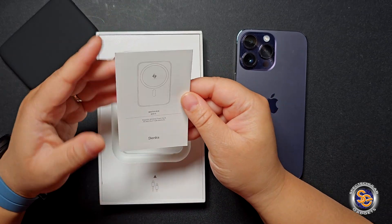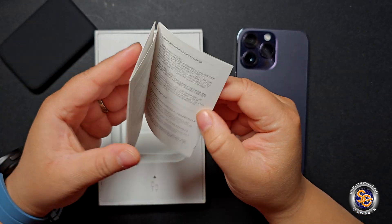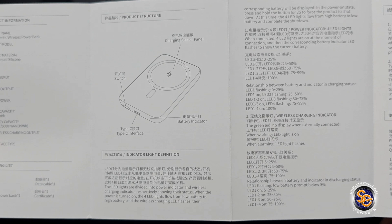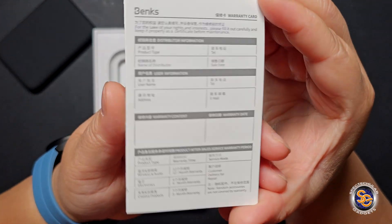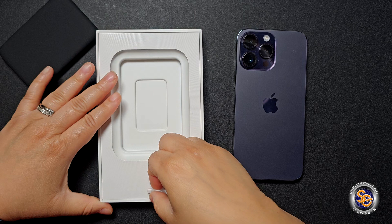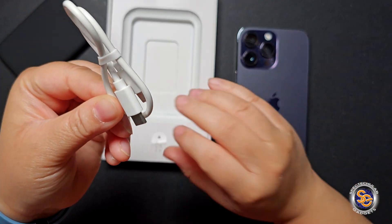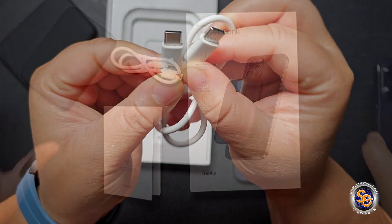Let's see what else we get inside the box — looks like a small user manual on how to take care of the power bank. On the other side is the warranty card, so you do have a warranty with this just in case something happens.